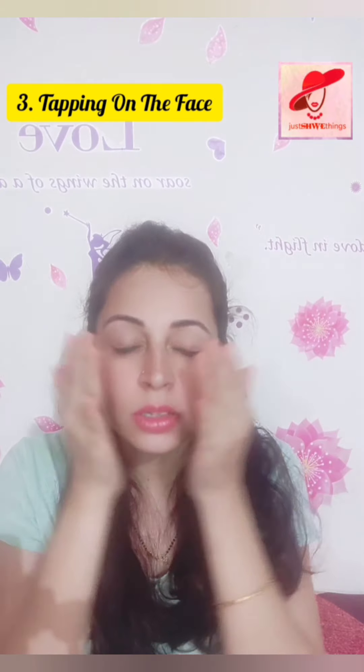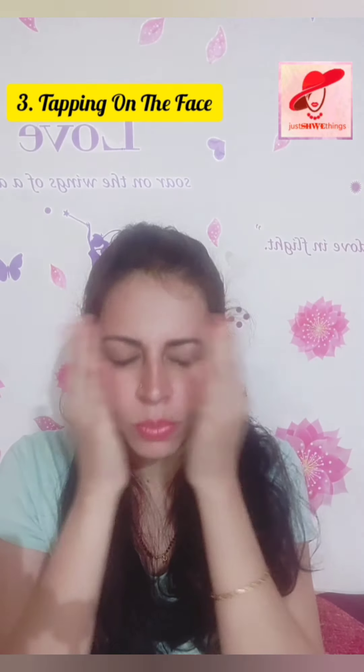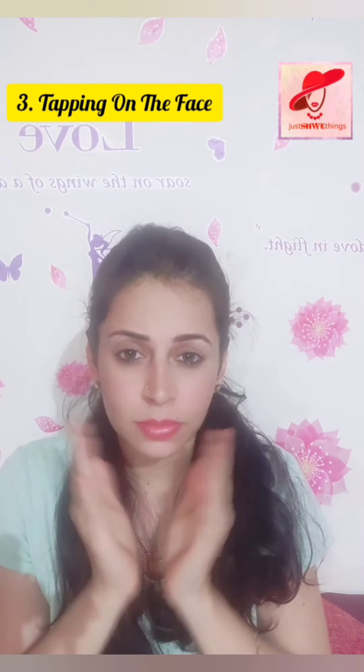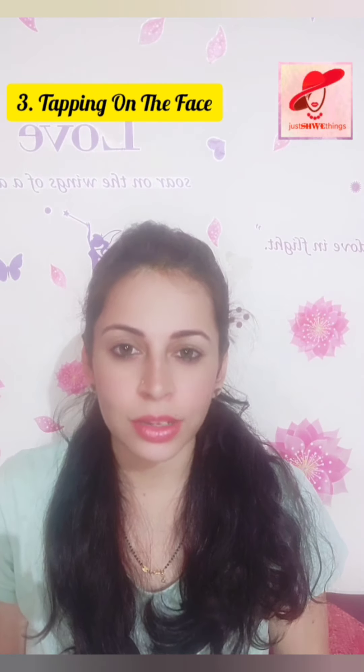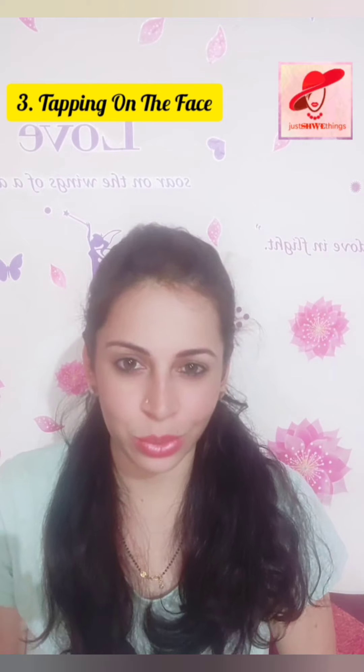Lightly tap on your face, including around your eyes, so that blood flow comes throughout the face. When blood flows throughout the face, you will obviously get a facial glow. This is the third exercise.